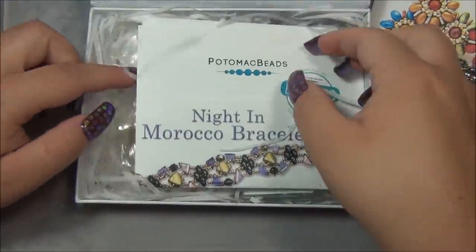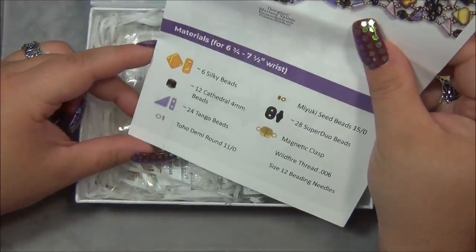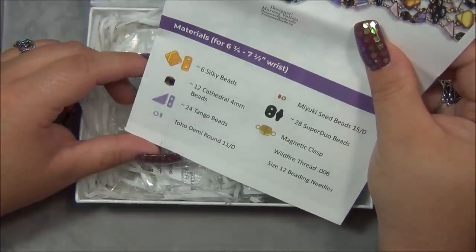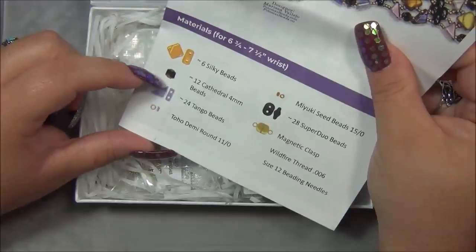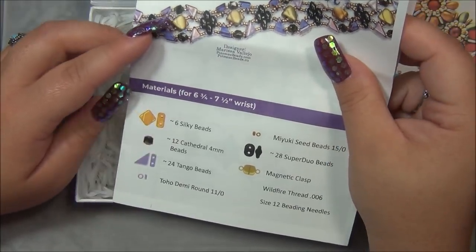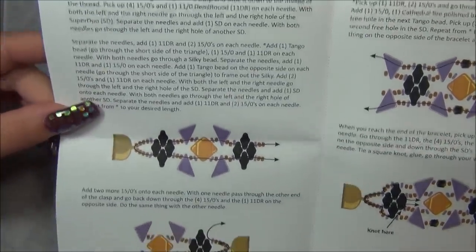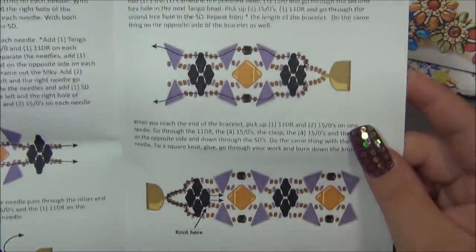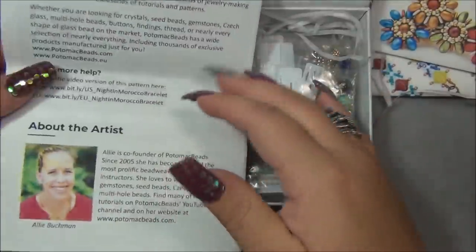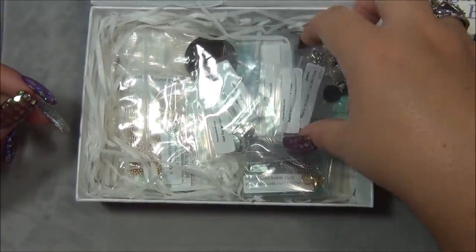Alright, moving on - this is the free pattern here. It's made with silky beads, four millimeter cathedral beads - those are small, I don't think I've ever seen a four millimeter cathedral bead - and tango beads. I don't have those but I think I got them one time from Potomac and used them for a bracelet design I came up with. Anyway, this is a cool project. I love their instructions - very clear, easy to follow, all on one piece of paper, which I find amazing.